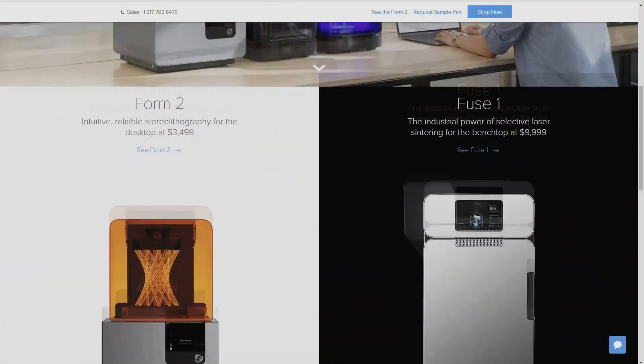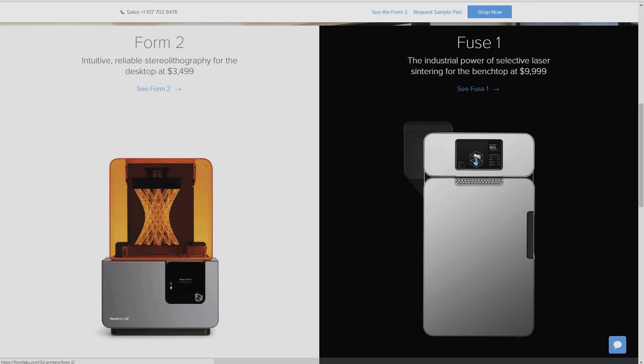The other option for consumer-level 3D printers is known as stereolithography, or SLA. Instead of melting plastic filament, SLA printers use a liquid resin, which is hardened by a laser. The SLA printer builds the object by hardening each layer one at a time, similar to FDM printers. However, SLA printers can get much higher resolution and finer detail than FDM printers, and the printed objects are pretty close to smooth right out of the printer.